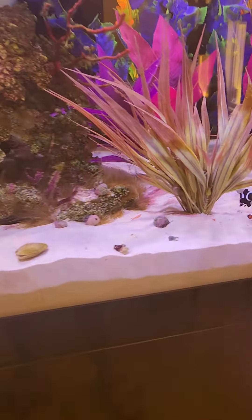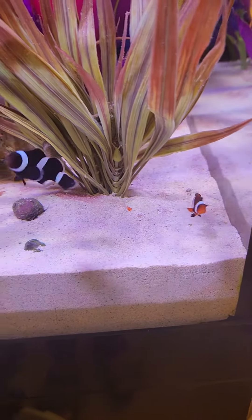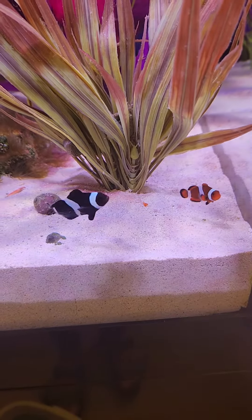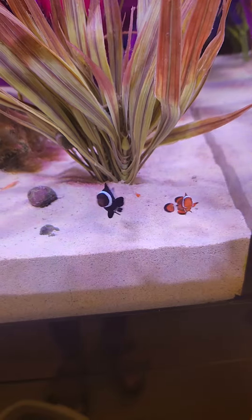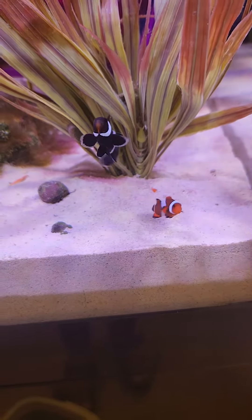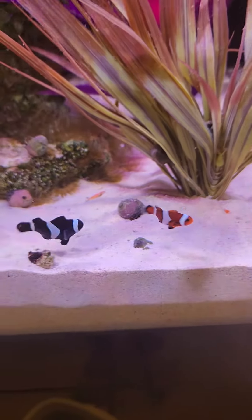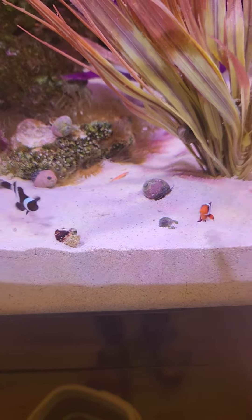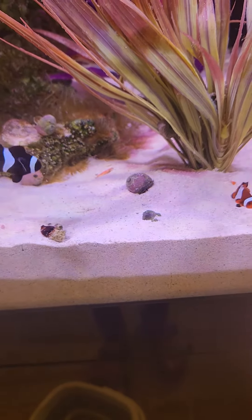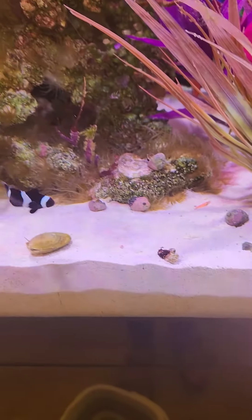An itty-bitty little clownfish to be the husband to the clownfish I had. Because I'm not sure if the bigger one or the smaller one passed, but always the bigger one is the female. So, if I got a bigger one, it would have been the female. Mine would have turned into a male. Or if I got a female that was smaller, then it would have turned into a male to accommodate the female.